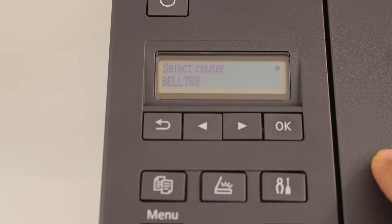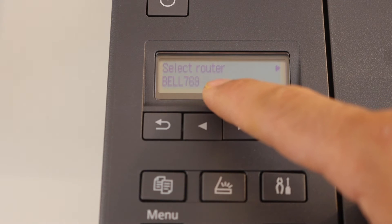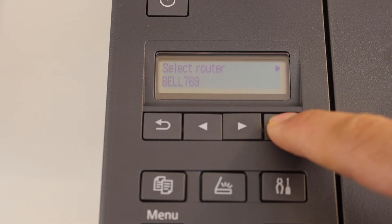It will search for available wireless routers in range. Once you see the name of your Wi-Fi network, click OK.